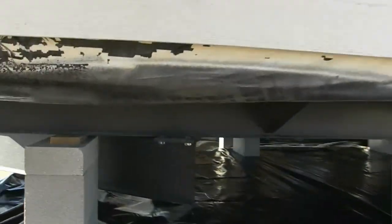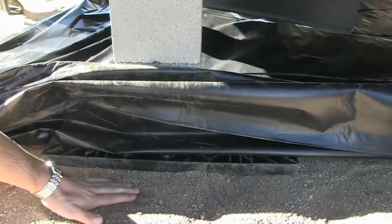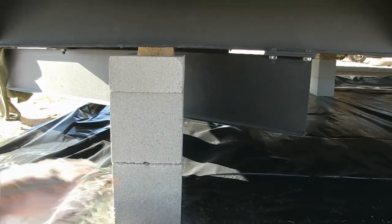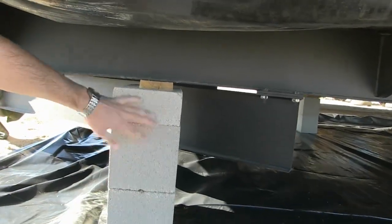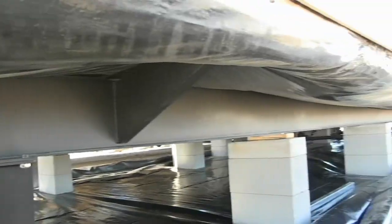In Colorado, it's state code to have a vapor barrier between your ABS pad, which sits directly on the ground, and your block. This goes underneath the entire home, this vapor barrier. Block sits on top of that, your shim, and then your I-beam — the actual steel that's the bottom of the home.